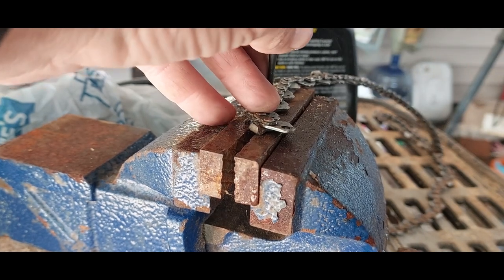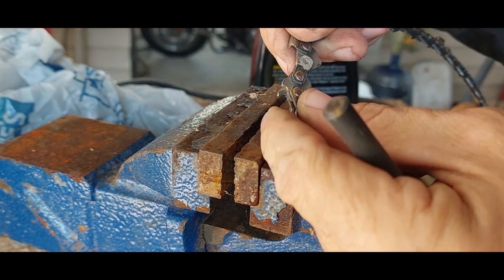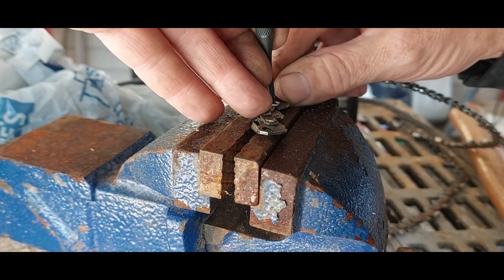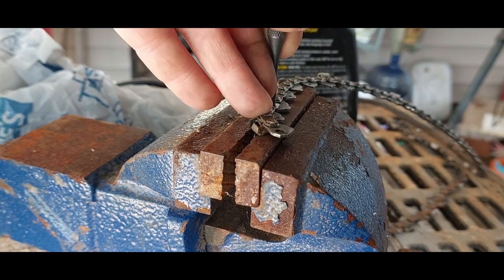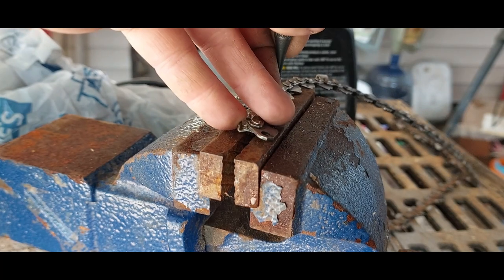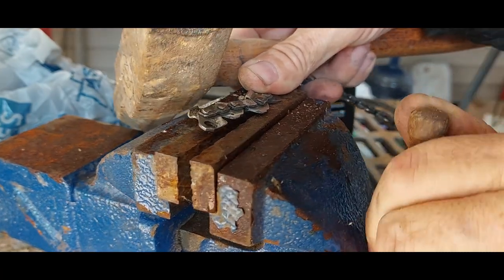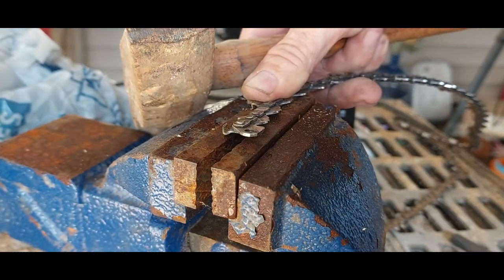Sometimes you will have to grind it a little more because you haven't ground enough. It looks like I might have it. You will have to adjust your vice to where the link sits right in the middle of that link. I might even have to get a little bigger — yeah, there you go, that'll work.